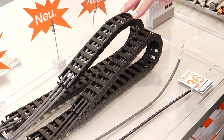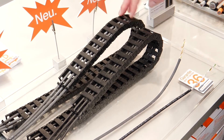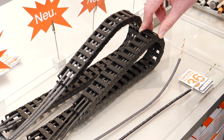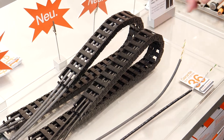Cables that have to run in a space-restricted environment and still work inside the energy chain often have a certain mechanical rigidity — but not so with CFSoft. These cables adapt easily to the energy chain radius and still maintain five times the bending radius.